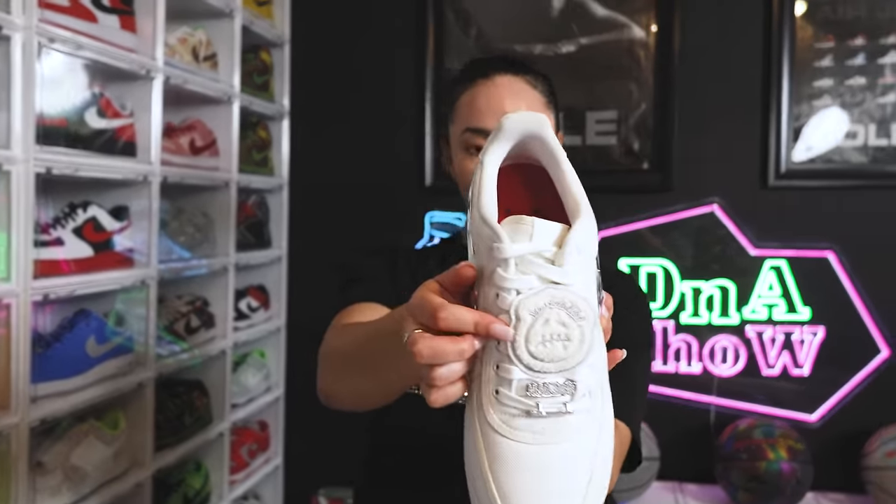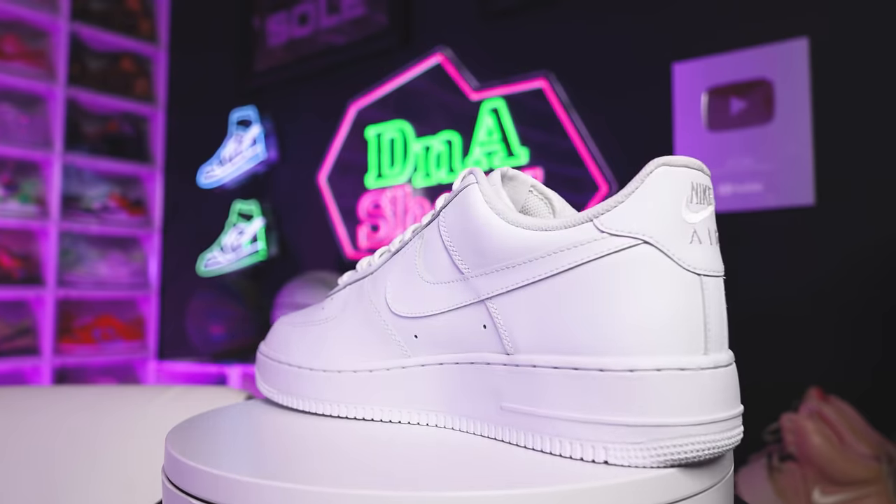Make sure you guys stick around to the end of the video to see what my wife picks as her top five favorite Air Force Ones from my collection. Now continuing on with the all-white Air Force Ones, this next pair is similar but with a little twist.